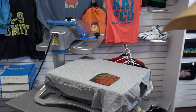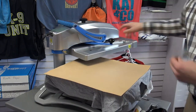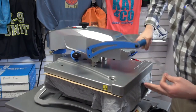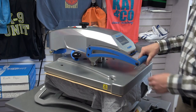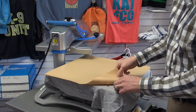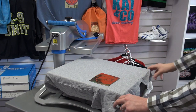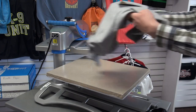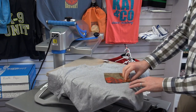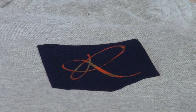Cover with the cover sheet — in this case we're using craft paper — and heat apply for the full application. Once complete, remove the item from the press carefully, let it cool down, and peel later. The foil only sticks to the adhesive, even on fine detailed designs.